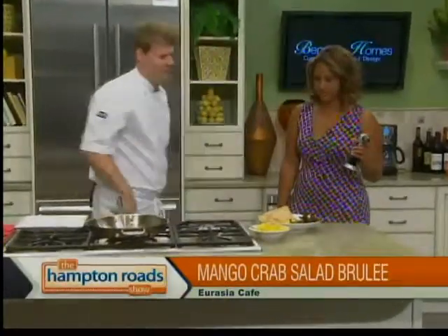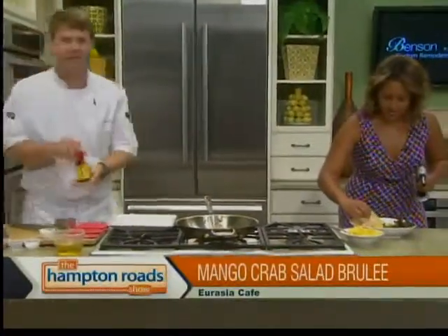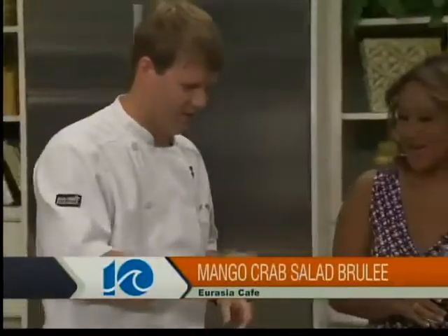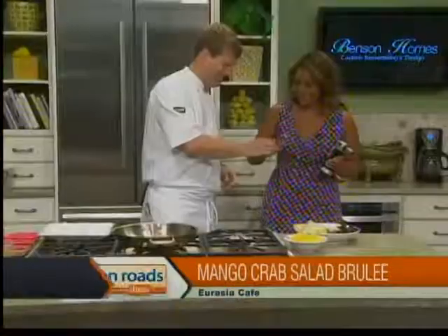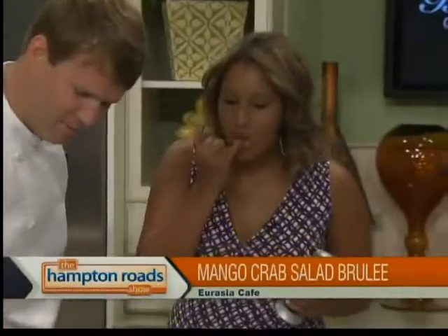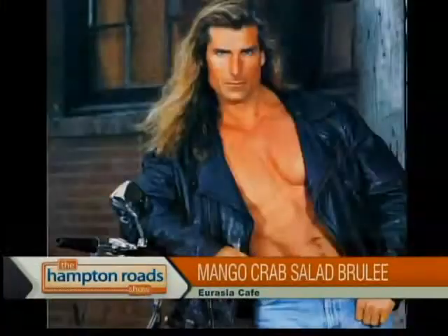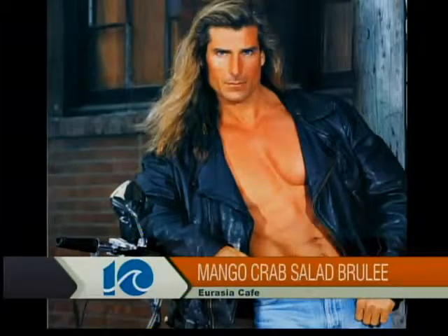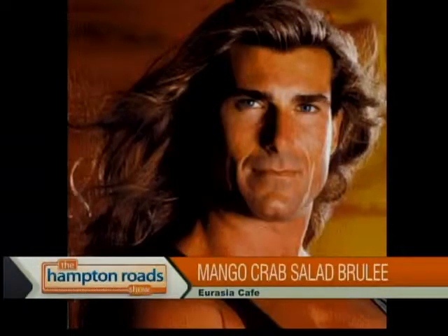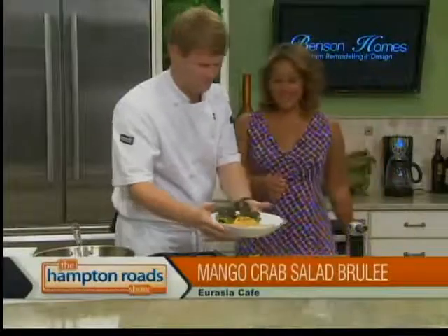What are we going to do with the wonton chips? Right on top. We like being spicy around here — we've got a little chili oil. Is that something you can just take a little taste of? You want to try it? Tiny little bit — it's not that bad. Just a little bit on top. Oh, that's not bad... that IS spicy! That's good.